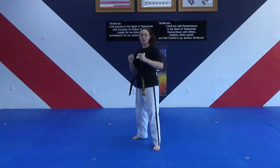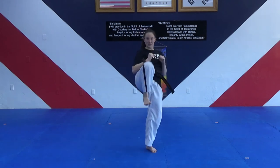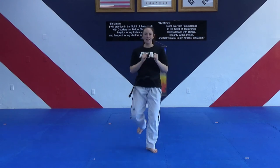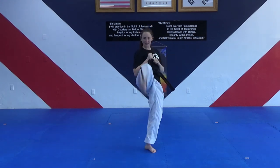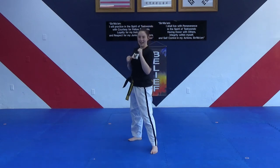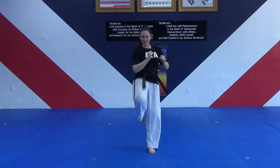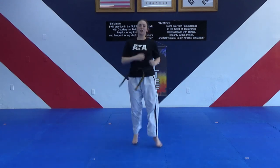Now we're doing front kicks on our left leg, so your left foot should be behind you. Hands up, on my count — one, two, three, four, five, six, seven, eight, nine, ten. Finish. And switch your feet.